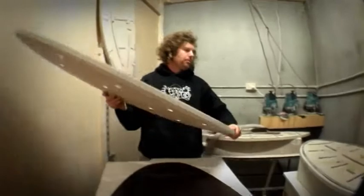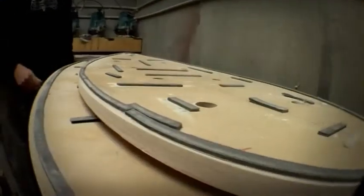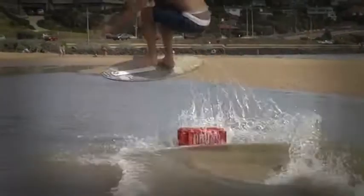The production process of our foamcore boards is quite unique. They are produced with foamcore and then wrapped in fiberglass, and they have a polymer sidewall that gives them extra strength and protection against side impacts.